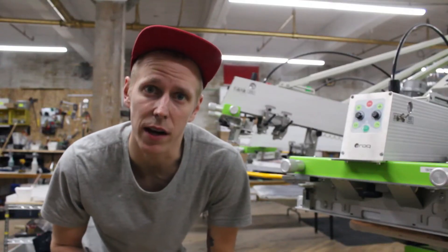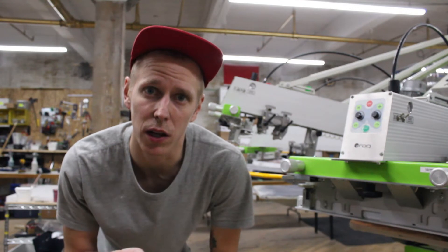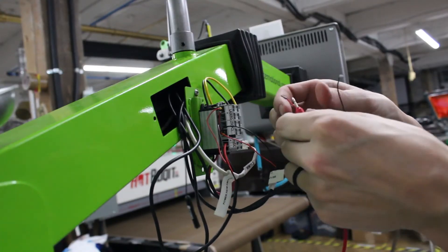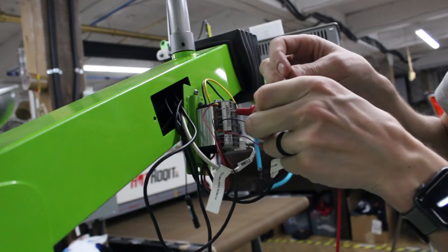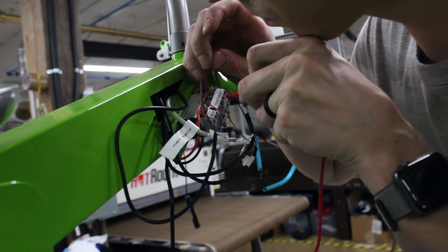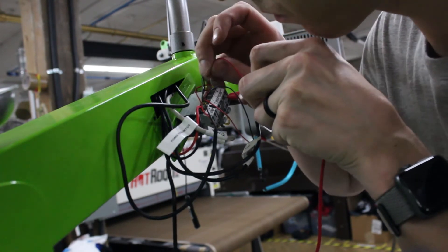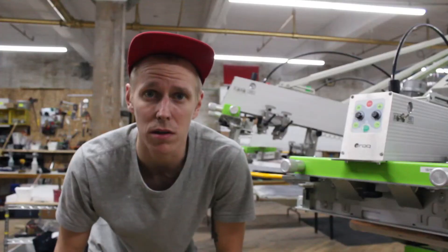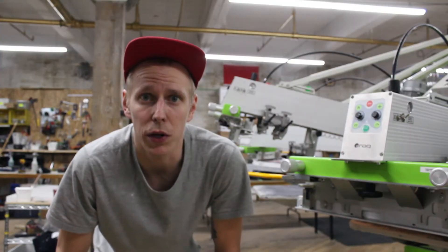If you don't have a multimeter, you're going to need a little flathead screwdriver. You need to push the top of the block to release the wires and to also put them in. If you're not doing the testing you'll need that screwdriver, and if you are doing the testing you can just use your multimeter probes like I'm showing here — it works pretty good.